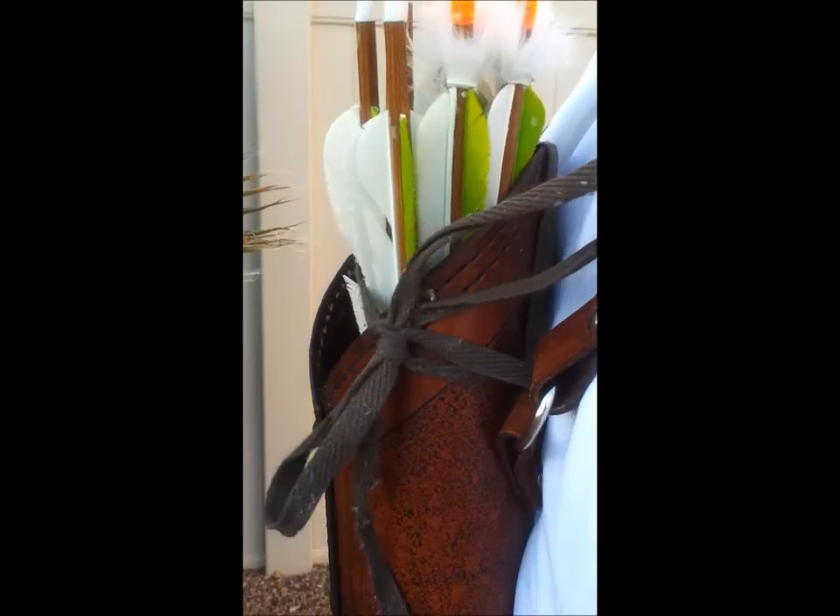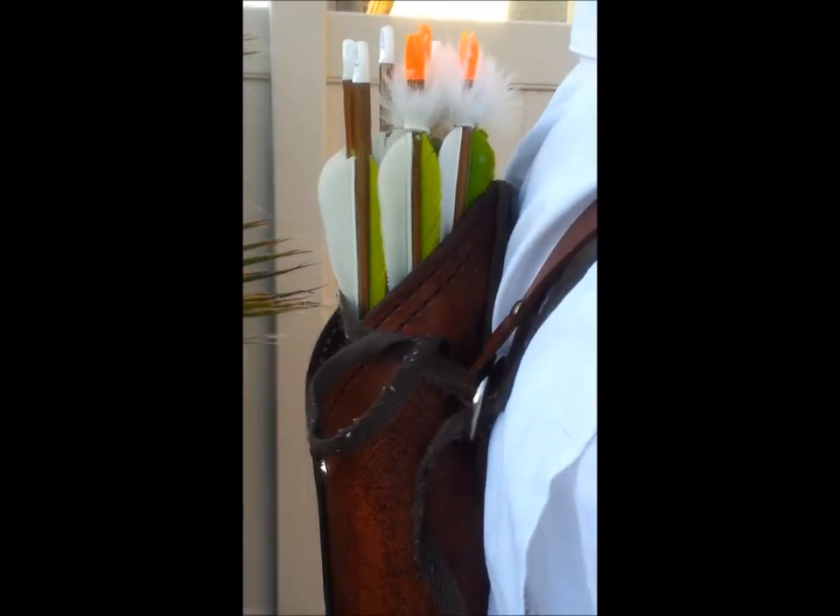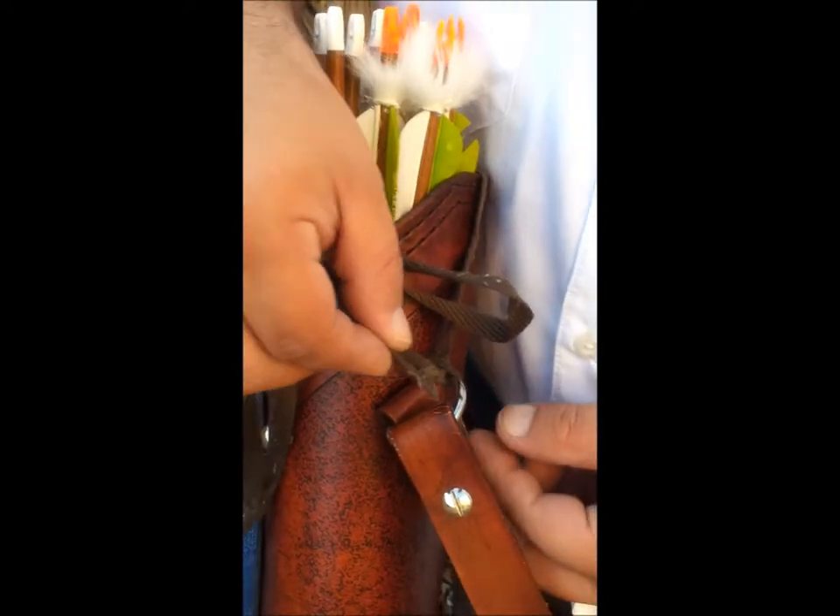If you are using field points, you don't need to untie the string to pull your arrows. But if you are using trade points or broadheads, you will need to untie the string by grabbing the long end and giving it a tug. This can be made easier if you drape the cord over your shoulder.